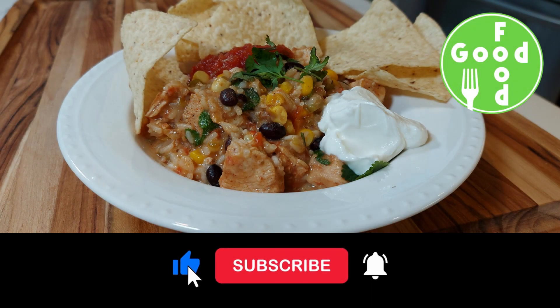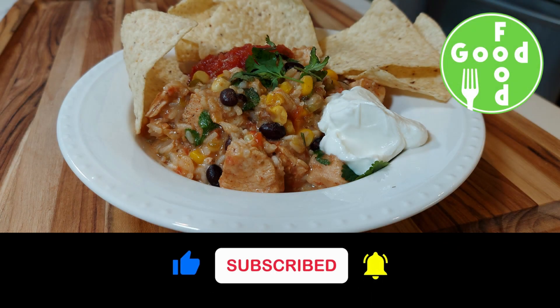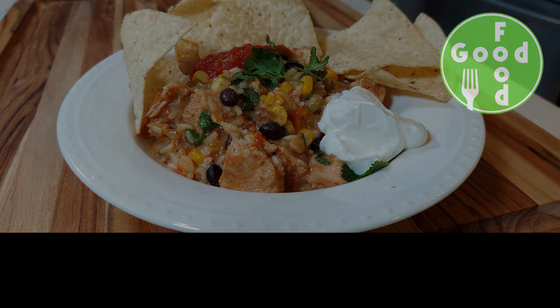Please don't forget to hit the like button, subscribe, and hit the notification bell. Thanks for watching!